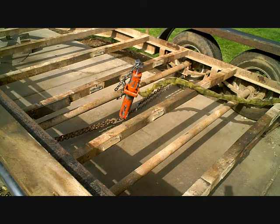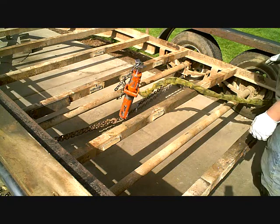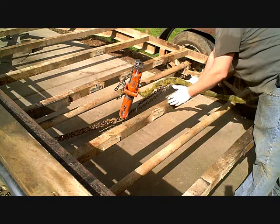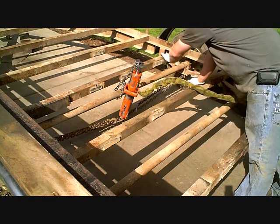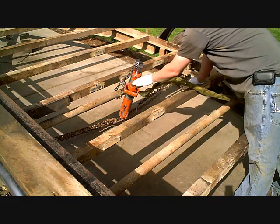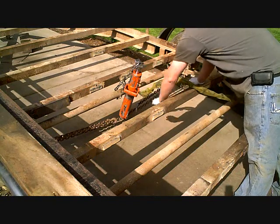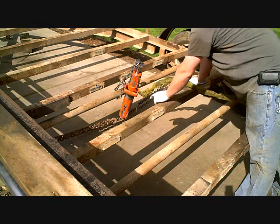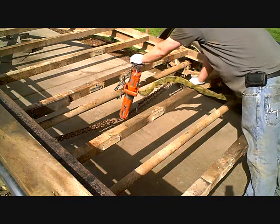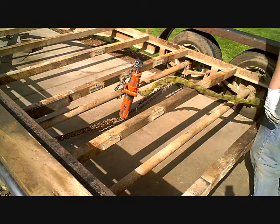This trailer has a bent axle — it's actually been overloaded. Trailer axles are all supposed to have a slight bend upwards so that as they get loaded, they level themselves out. This one has been so overloaded that it has a negative camber. I've attached a chain to each side edge and right in the middle, and then this hydraulic ram will expand and pull it back up.